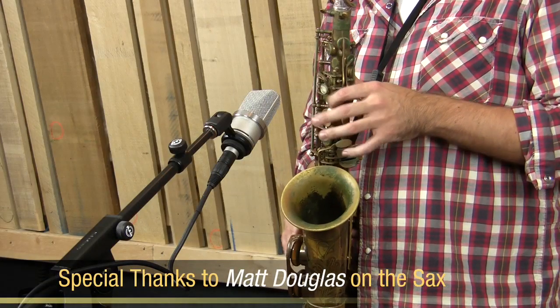So now you've heard the Neumann TLM-102 in action. I hope you like what you've heard. If you have any questions about micing techniques or the overall sound of the microphone, feel free to give us a call here at SoundPure. We'd love to talk to you.